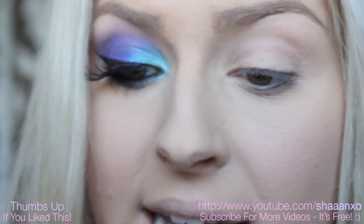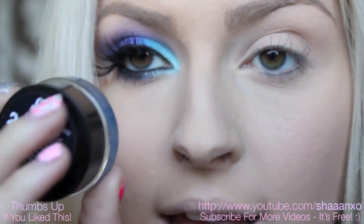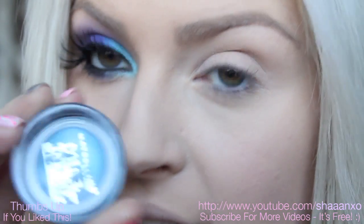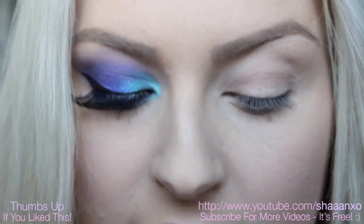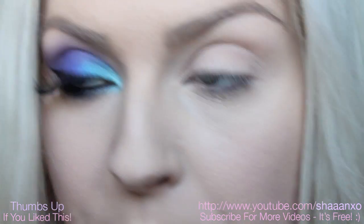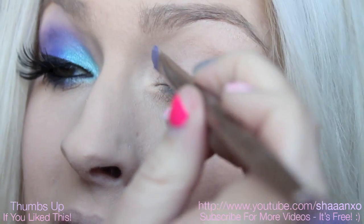First of all, I'm going to take this Maybelline Color Tattoo in Tenacious Teal — it's just a teal colour. This is going to make the teal colour on the inner corner and in a half pop. I'm just using a synthetic brush to apply this, because I want it to be a bit precise, since we're applying two different colours to the lid.